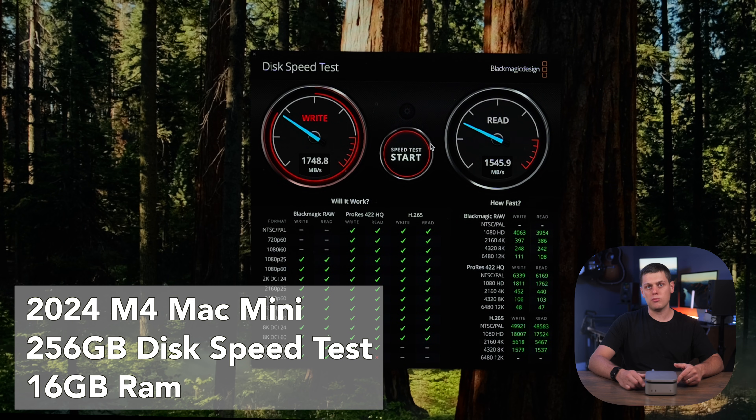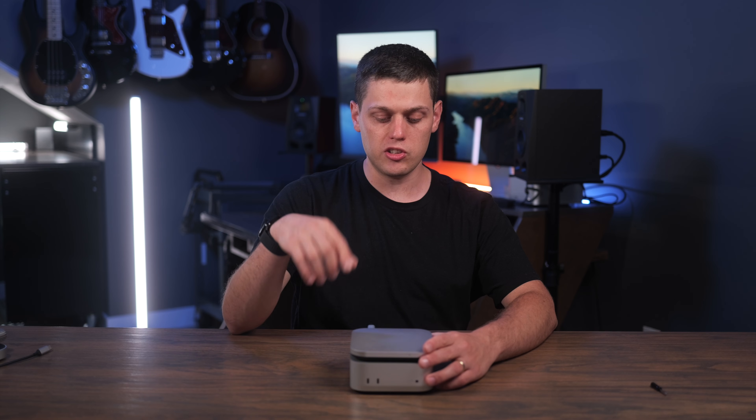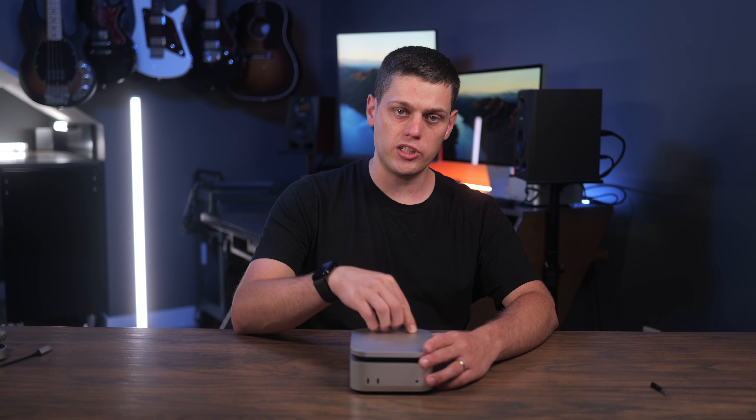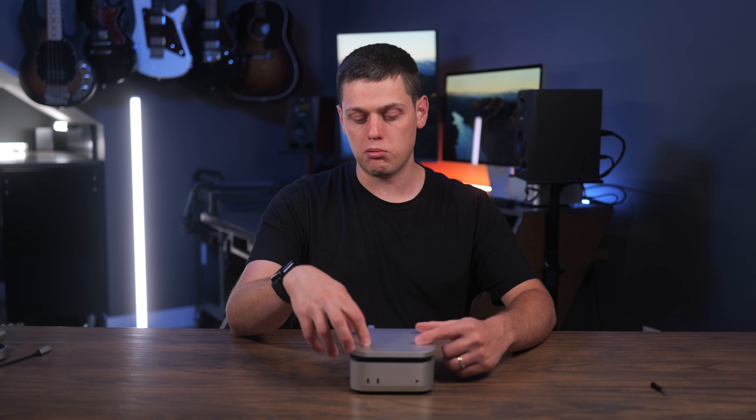It's also going to be faster than the base model Mac Mini's built-in SSD, though not quite as fast as the one on the M4 Pro. It doesn't have a super good cooling system — it does get hot to the touch. It seems like they've designed it so the thermal pad absorbs the heat and puts it on the top of the enclosure, so the top does get pretty warm. The upside is that being on top means all the heat can just rise out of it.